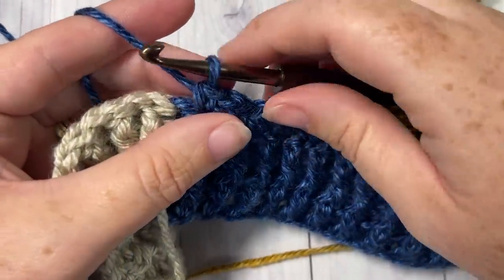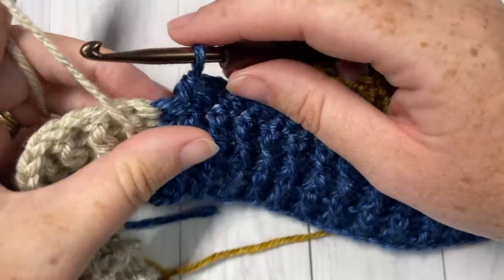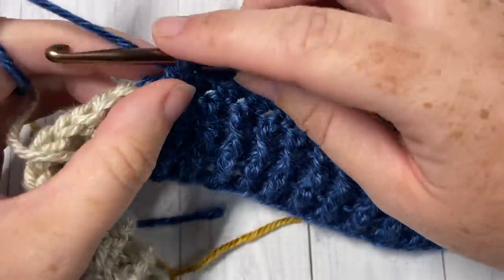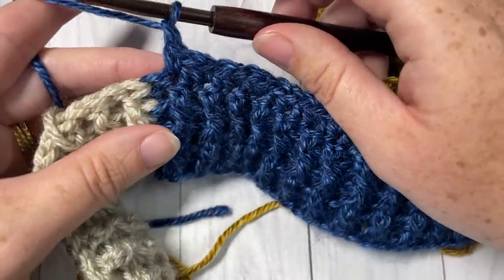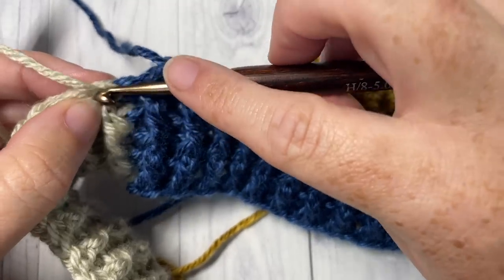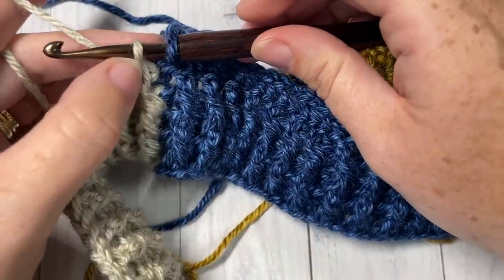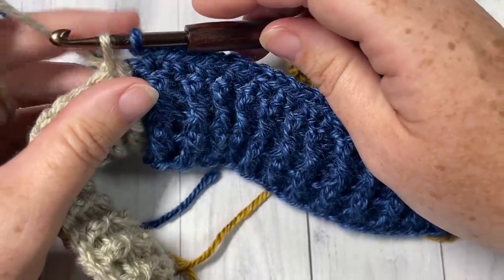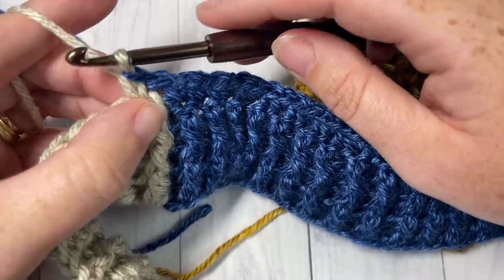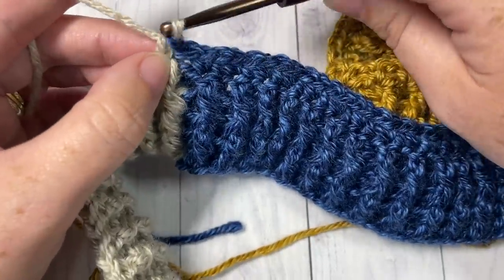When you come to your next color change in row five, you'll end with a single crochet and have one stitch left — which will be a chain one. Drop color B, and simply start the single crochet into the next stitch with your next color, then yarn over and pull through both loops. That's how you do the color change when it comes to a chain one. Chain one for that next stitch, drop color B, pick up your next color, insert your hook, yarn over draw up a loop, yarn over pull through two.